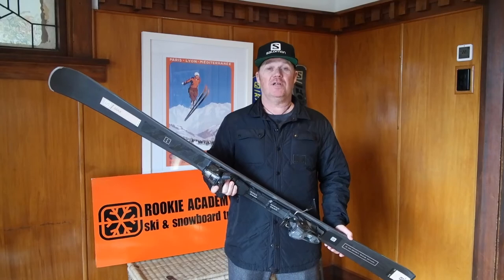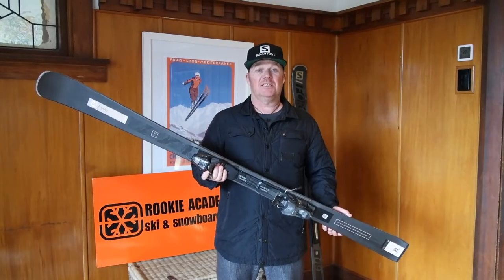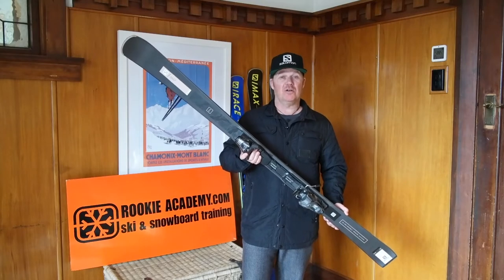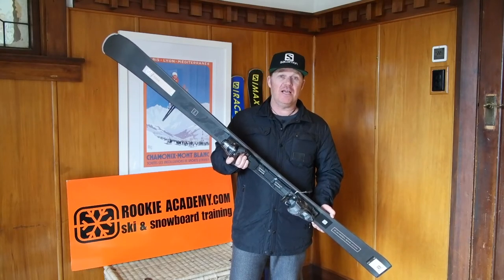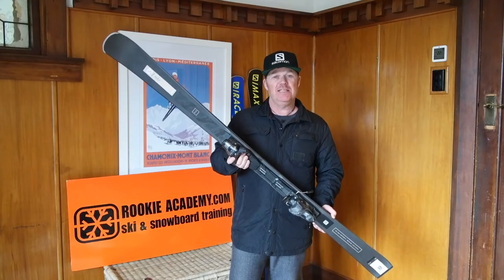The last ski I've got here is the S-Maxx women's ski. This has a great range that you can demo down at Racers Edge again. A lot of women have asked me why they should ski on a women's specific ski. The only real differences in a ladies' specific ski is they're lighter, softer, come in shorter lengths, and are easier to control.